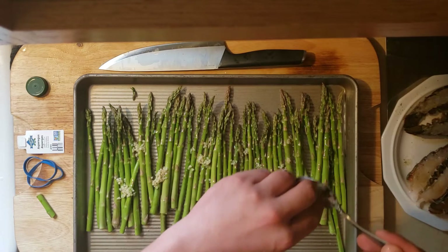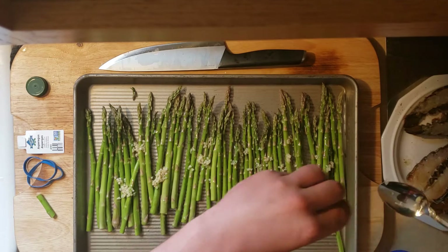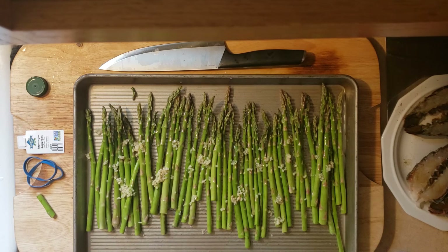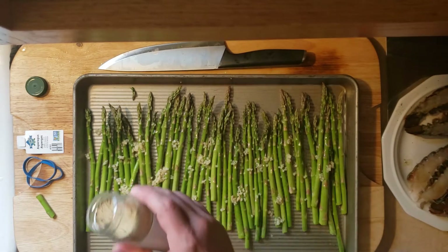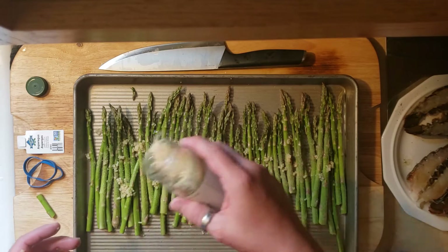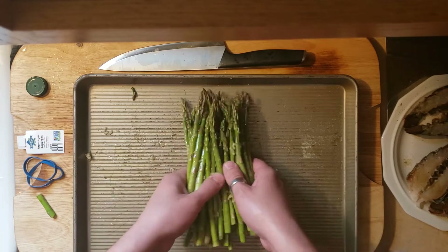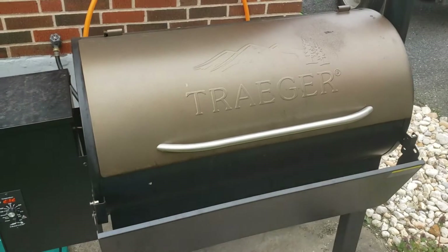I'm just using my fingers to help me evenly distribute it rather than putting a spoonful here and a spoonful there. I think you're looking for about a tablespoon, a little bit more for one bundle — it seemed to be plenty. And then we're going to come back with that same seasoning. You just want a nice coat on it. Don't go too liberal with this — let the asparagus be the main flavor, this is just adding a little bit. And then we're just going to toss it. Here, we're going to go out to the Traeger with the steak. It's about that time.